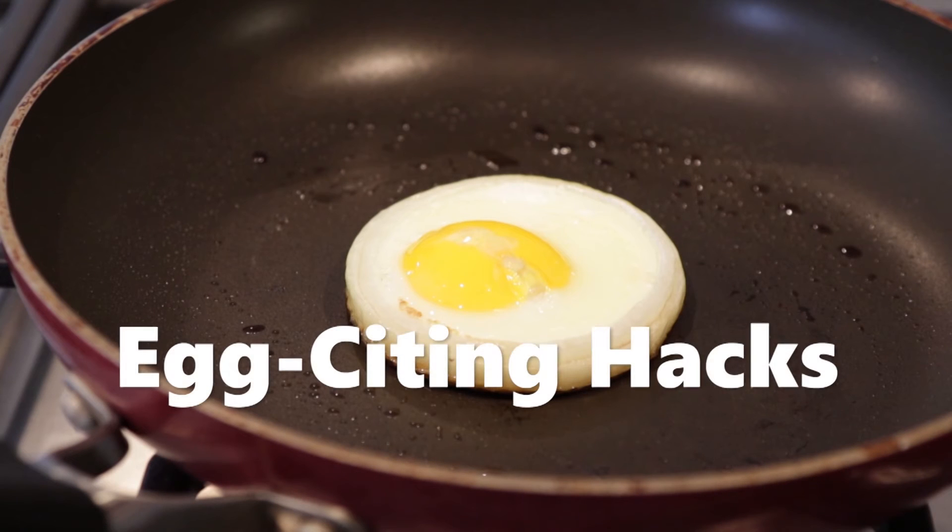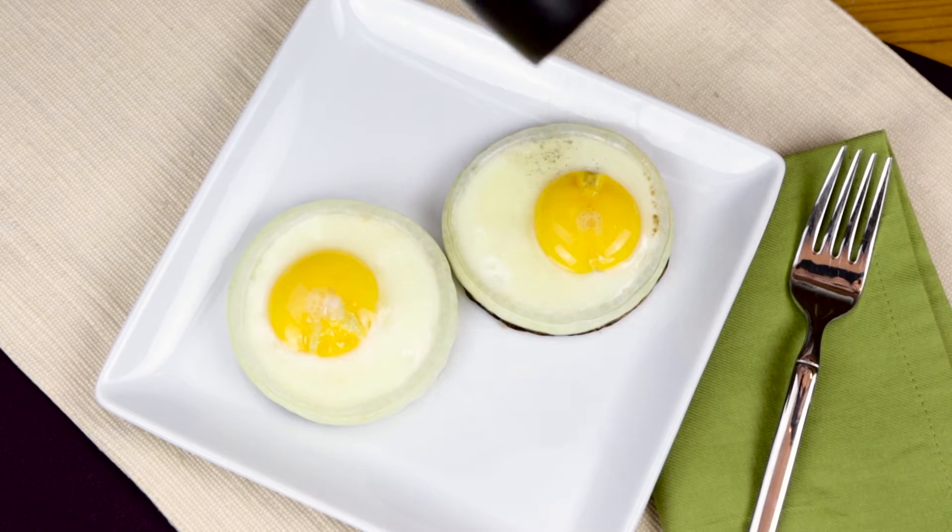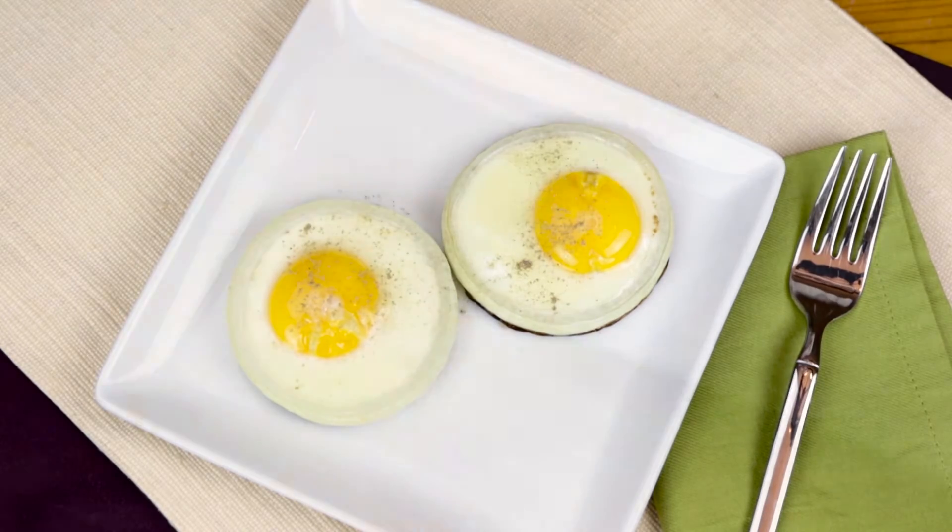From avocados to waffle irons, these incredible hacks will completely transform how you approach breakfast. Use colorful peppers and onion rings for perfectly shaped fried eggs.